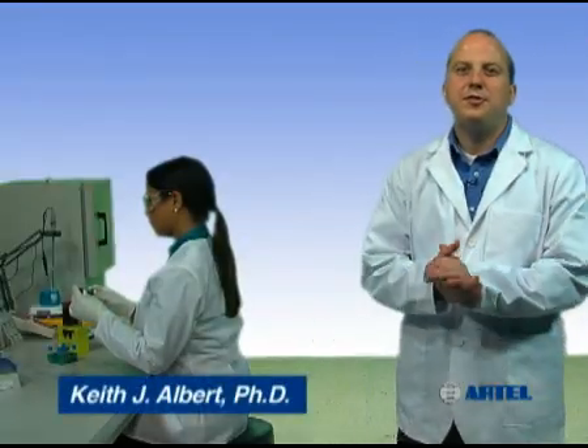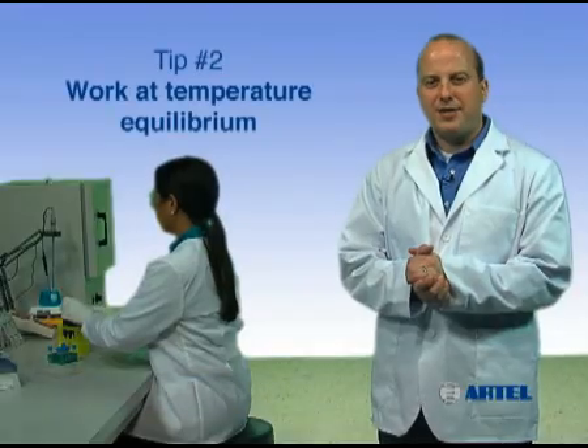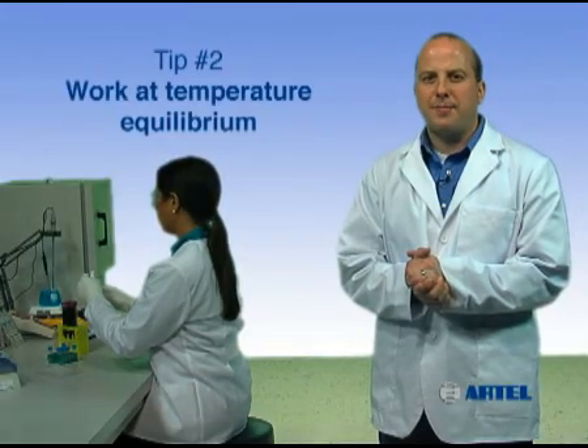Proper pipetting technique helps you ensure confidence in your work so you can trust your results. Pipetting tip number two: work at temperature equilibrium.